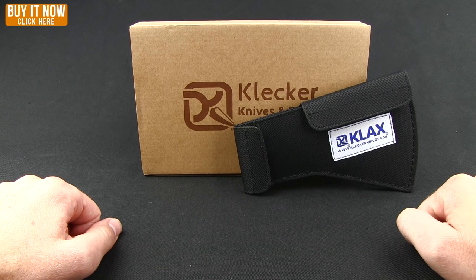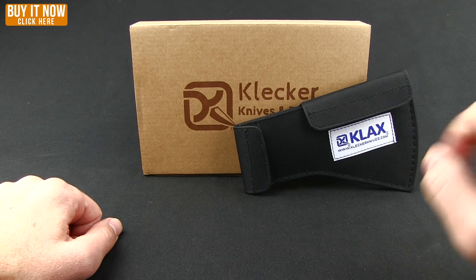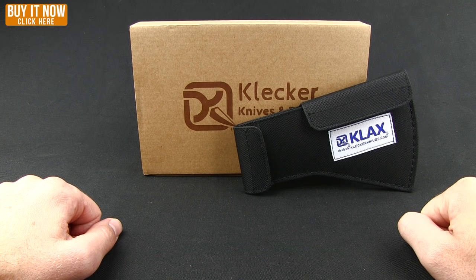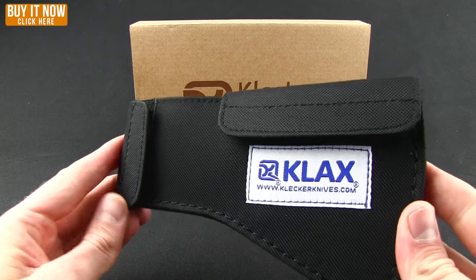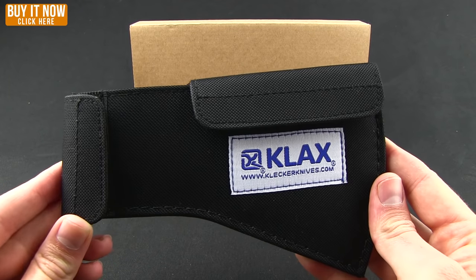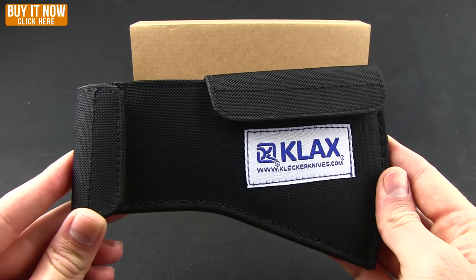Hey everybody, welcome to another Blade HQ overview. We're going to take a look at the Clicker Knives and Tool Clack. These guys are very innovative — if you had a chance to see their lock back that's built into the handle itself, that'd be a good example of some of the cool work they're coming out with. This is an axe head, although it's unlike any axe head you've probably seen before, and in fact it won the most innovative design at the 2014 Blade Show.